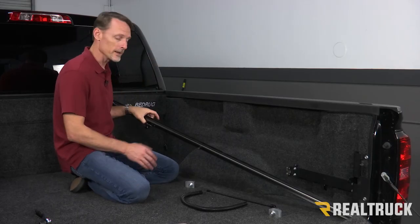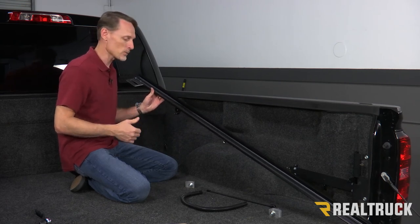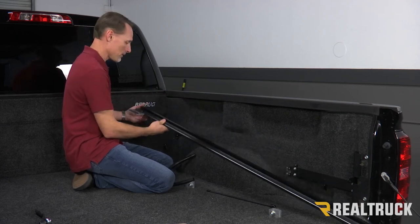Next we're going to go ahead and install the rails. I'm going to install the passenger side rail — you're going to do the exact same steps for the driver side as well. Before I get started, I want to make sure that I have the drain tube connected and ready to go out the side of the truck.